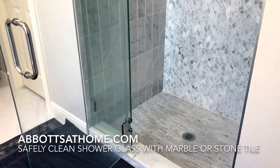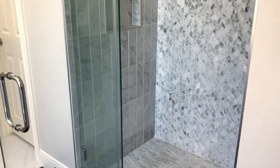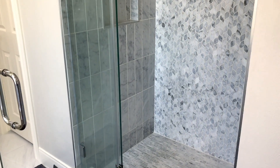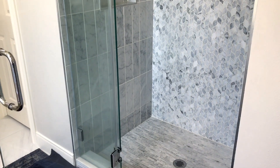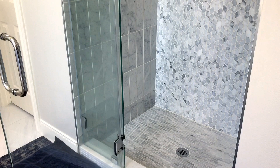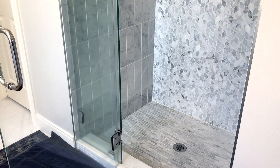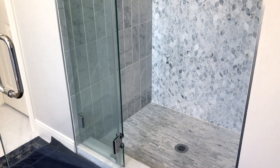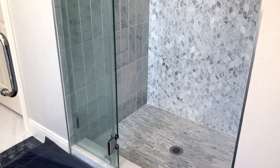Hi guys! Today I am back in our master bathroom for another cleaning video. I have a video that's full of my tips for how I clean a marble shower. My shower is completely marble and you have to be extra careful with marble so that you don't etch the finish on it, dull it, or actually stain the marble. But a few of you are asking about how I clean the glass shower door, so let's get into that today.